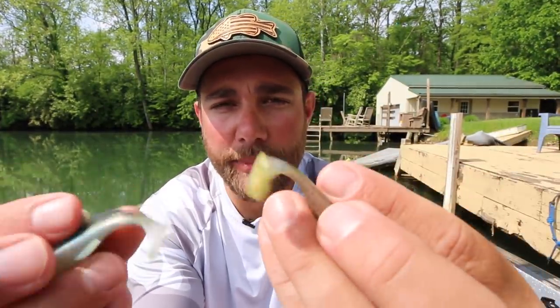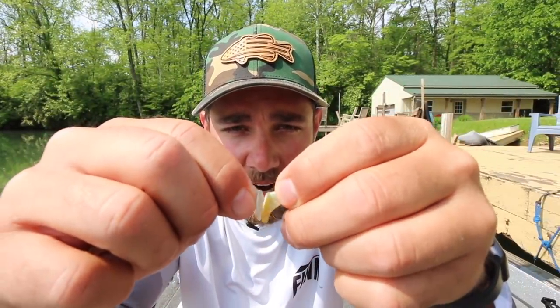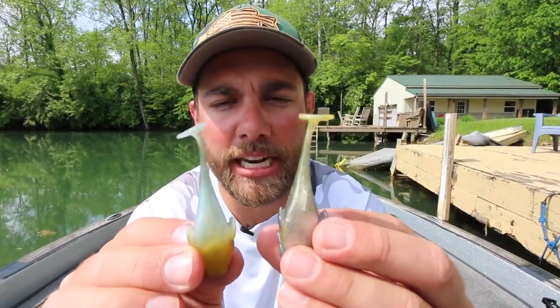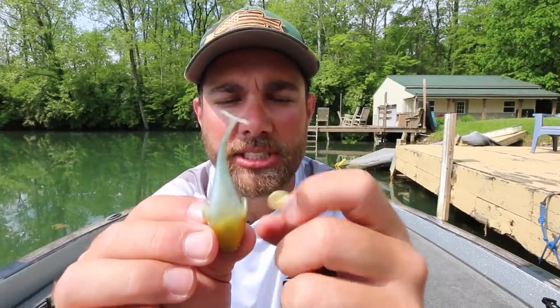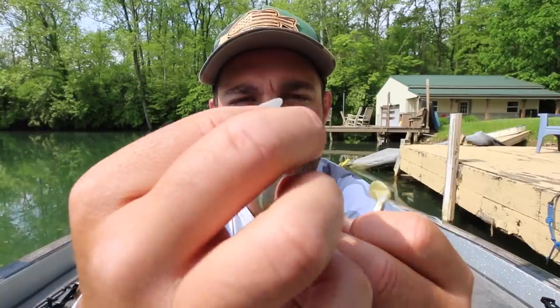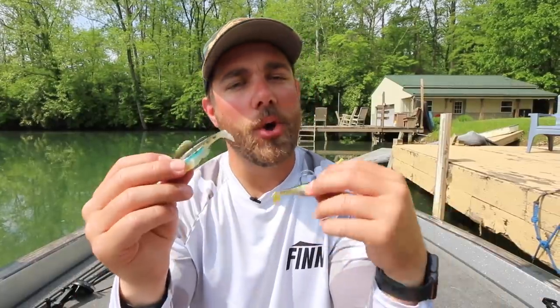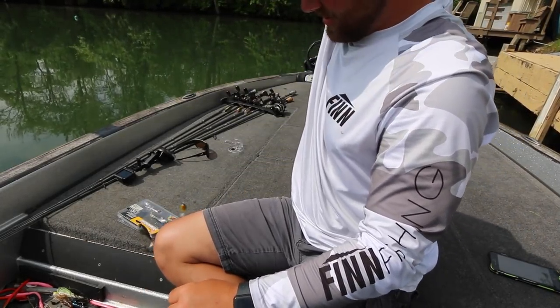They are obviously both three-inch baits. Looking at the size of the tails, I actually put these tails on each other and they are almost the exact same size. One thing I did notice — if I wiggle them back and forth, the tail of the Dark Sleeper only really wiggles in about the last half inch of the bait, and it's a little bit narrower at the end. On the Berkley one, it actually wiggles and bends further down the bait. I don't know exactly what that means, whether one has a bigger kick or not. So I'm going to put them in the water and get some underwater GoPro footage.